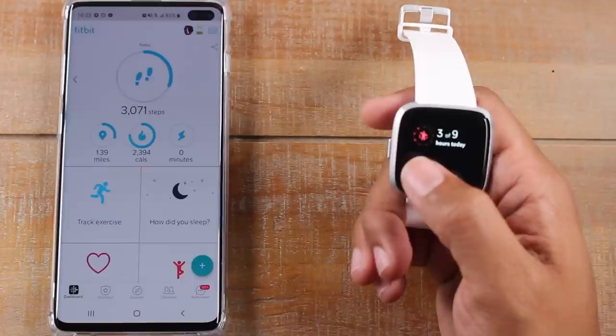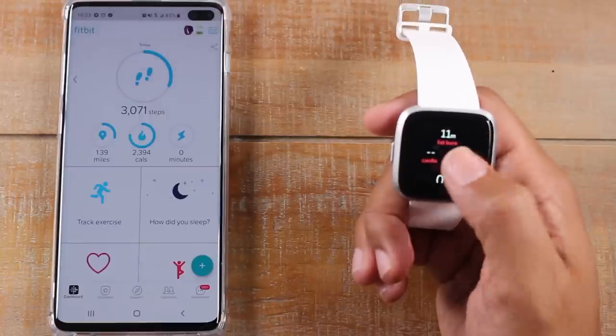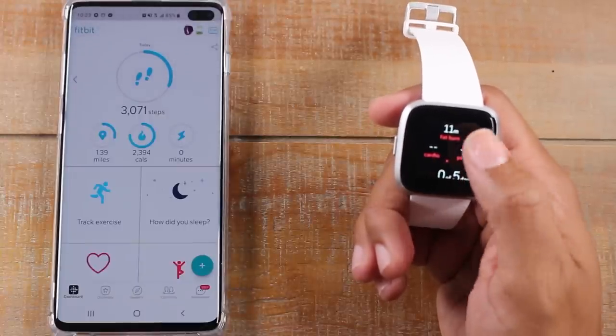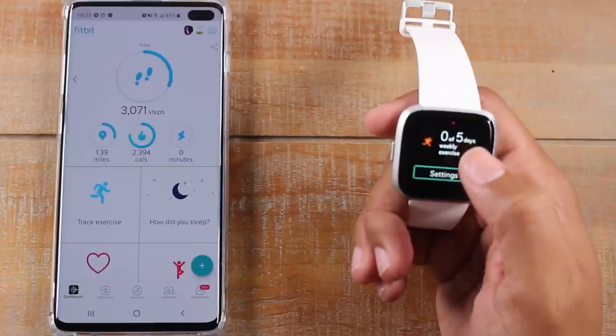And if we swipe up, we can see our hours of the day and resting heart rate. You can swipe through there as well for a more in-depth look — so cardio, peak performance, and how many minutes of the day you were burning fat, and some more in-depth stats as well.